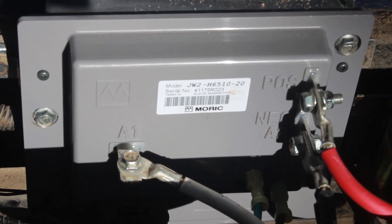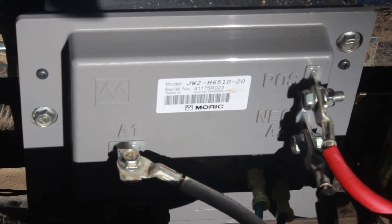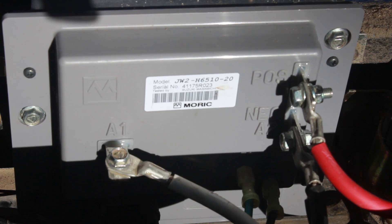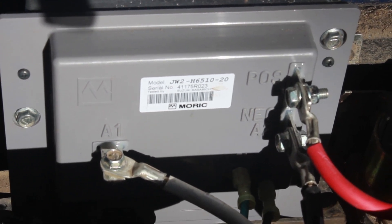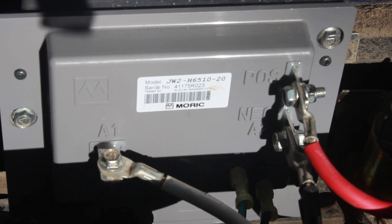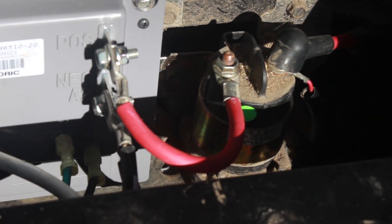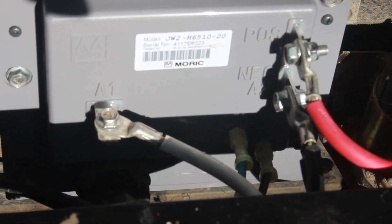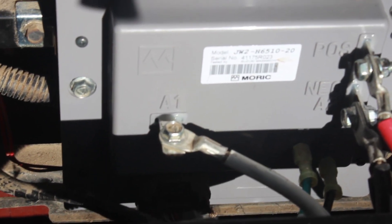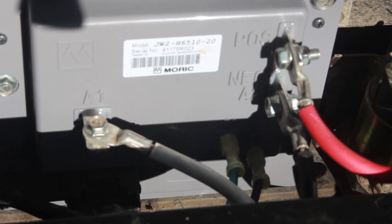This is a new controller that I recently replaced, thinking that my controller was bad — which, by the way, it was not. It's really simple to install. Everything is clearly labeled on the posts. You can see the positive goes over to the solenoid. F1 and F2 connect down to the motor, and A1 and A2 — the negative right under the positive — also connect to the motor.